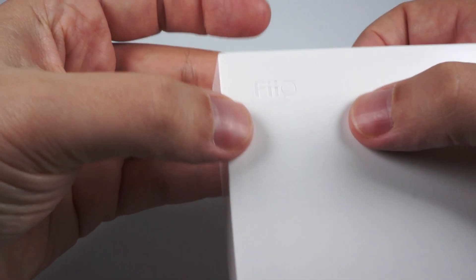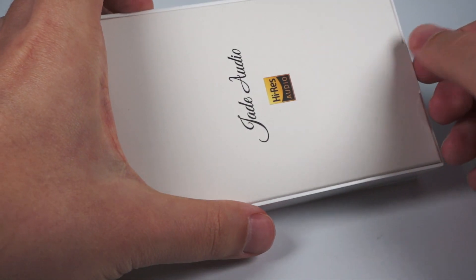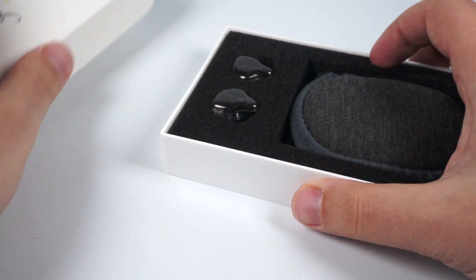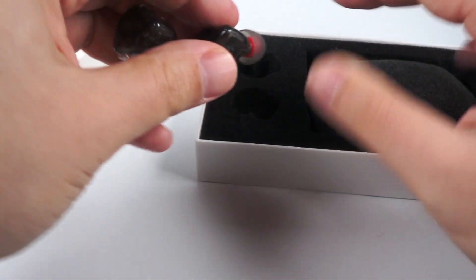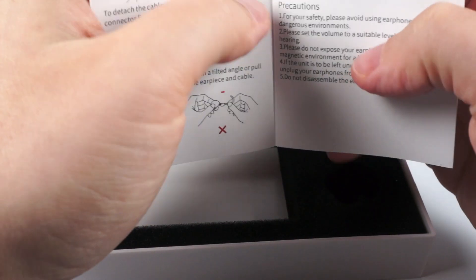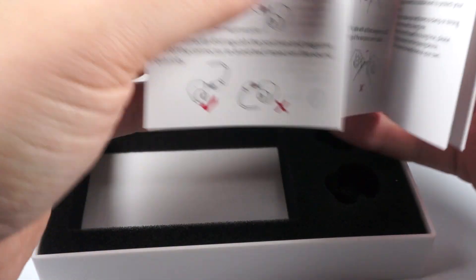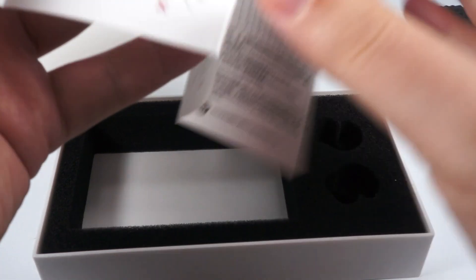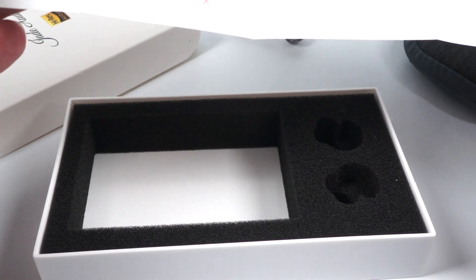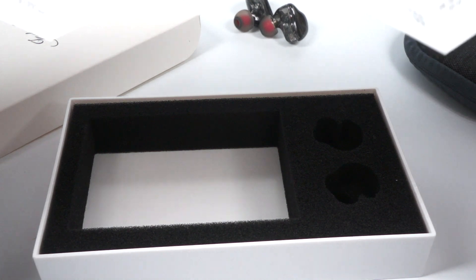The packaging is pretty basic — we've seen that many times. There is even FiiO's logo on the back side, but the front says Jade Audio. It's basic and minimalistic, but better than traditional $50 packaging. Inside you'll find the earphones themselves and a nice fabric pouch with accessories and cable.